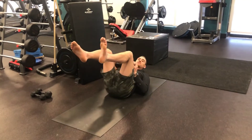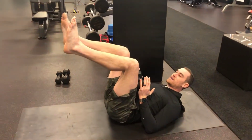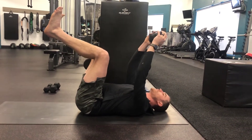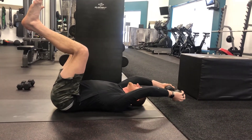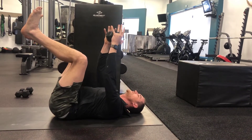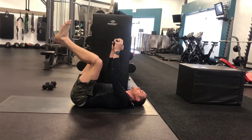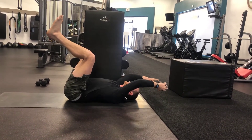Dead bug position is so critical to spinal stability. Get that spine glued to the mat, legs up, dumbbell comes overhead. Slow and controlled for 90 seconds — lower that weight over your head, keeping that back glued to the mat. Tap and pull up nice and slow to the top, reset, and go again. 90 seconds here, slow and controlled. You're going to drive that core stability — arms moving, exercising, so many good things in this position.